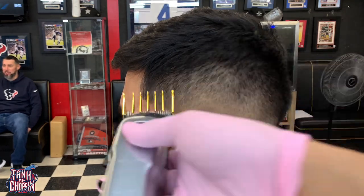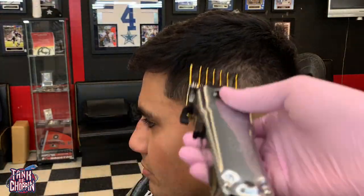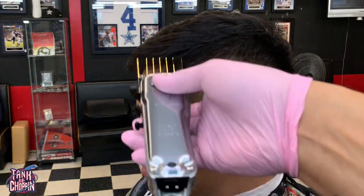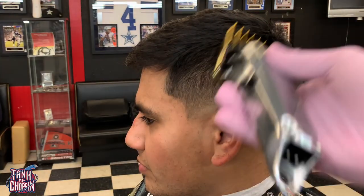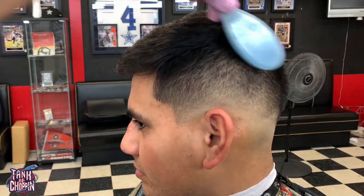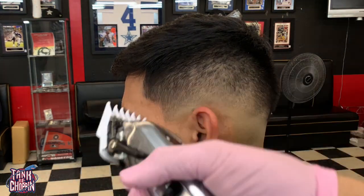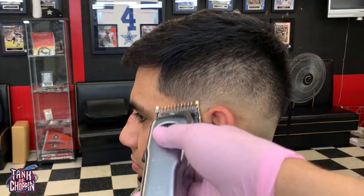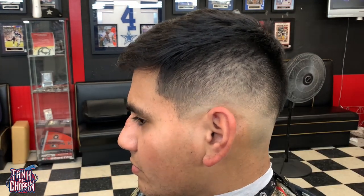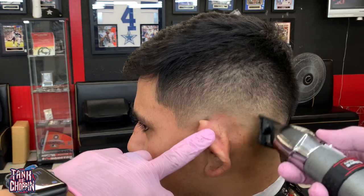Now I'm fading downward with my number two guard, adjusting the lever and trying to take out those dark spots. I'm using corner blending even with my number two guard — a lot of people only use corner blending with smaller guards, but you can use it with any guard as long as you know how to use it properly. You can use it with the two, three, or four guard. Here's my one-and-a-half doing some corner blending and slight detail work, then my 1/8 guard touching up those dark spots.